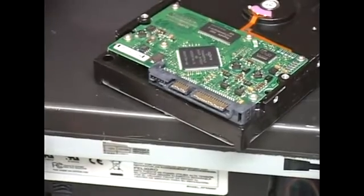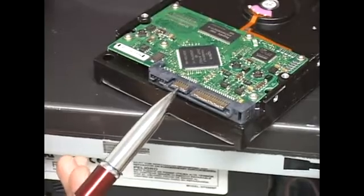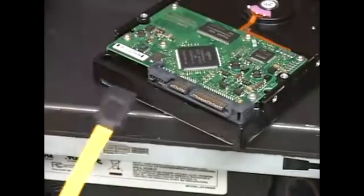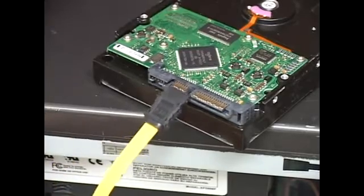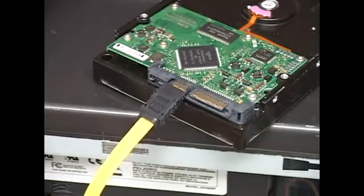The second connector, right here, is the data connector. This is where a thin cable like this connects, and as you can see, it's about as big as the connector itself. Just like the power connector, if you try to connect it on backwards, it's simply not going to go in.